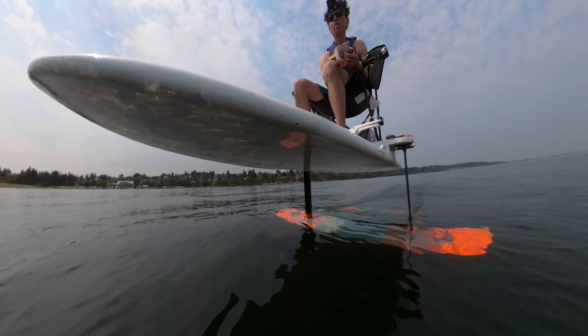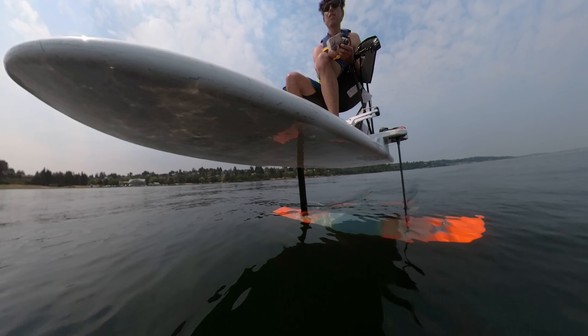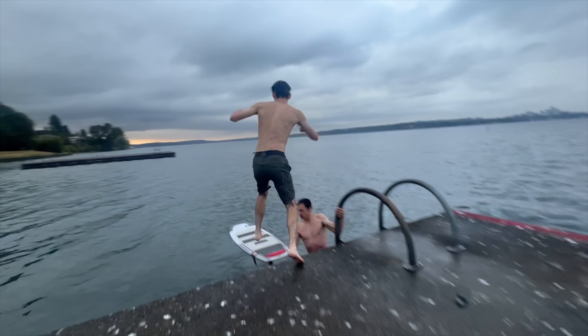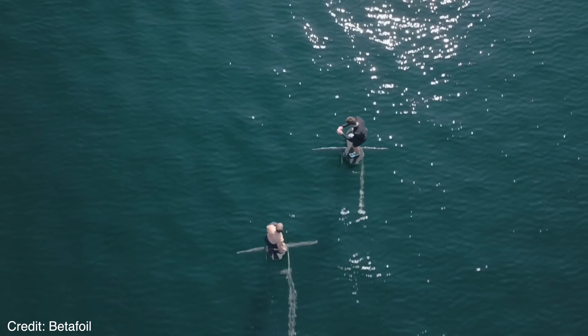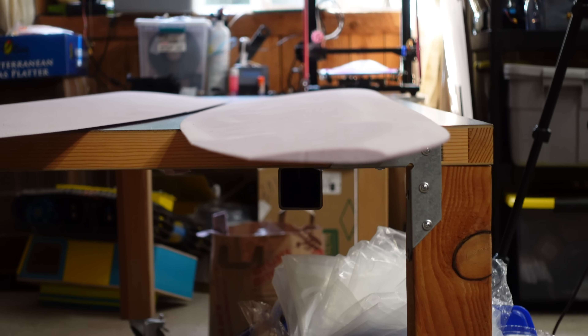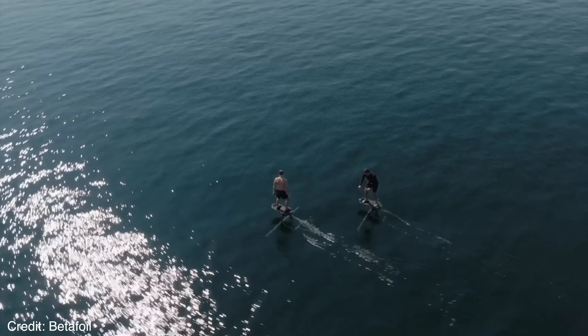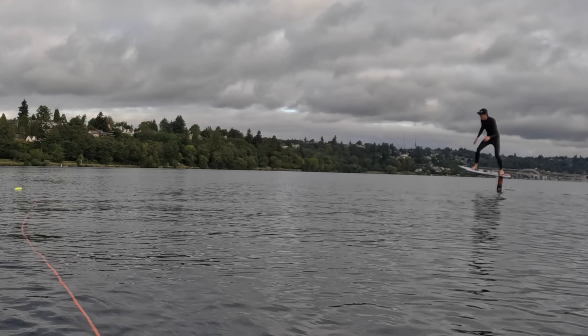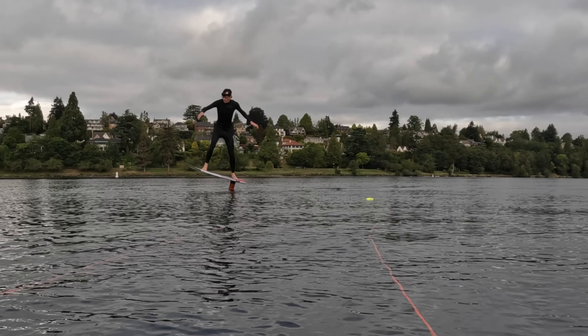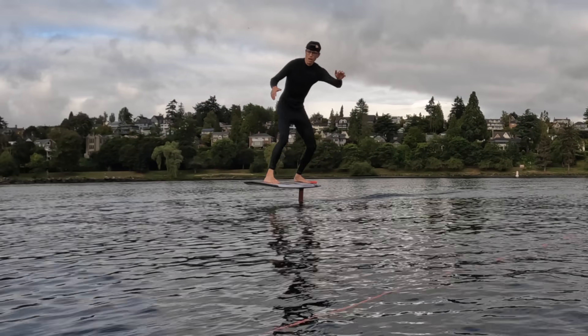That brings us to the summer of 2024. All my motivation to complete this solar plane is gone, and now I just have hydrofoils on my mind. I've been trying to learn to pump foil, and these super high aspect ratio wings like the Betafoil were really catching my interest. One day I saw these old wings in the corner and thought, I should wrap those things in fiberglass and turn them into a hydrofoil. So that's exactly what I decided to do. I didn't expect to end up with something I'd be able to pump foil on, but it would at least be really interesting to play around with at the lake.